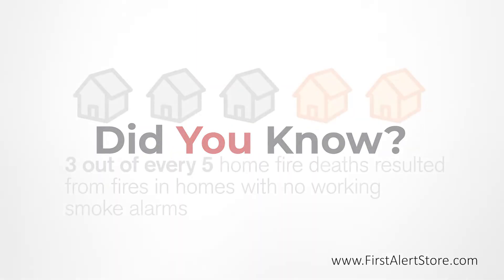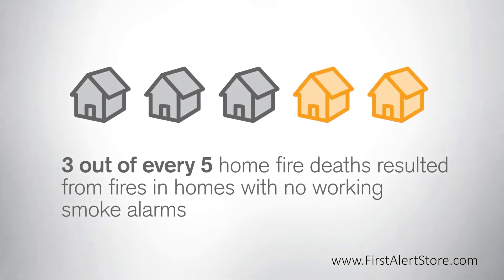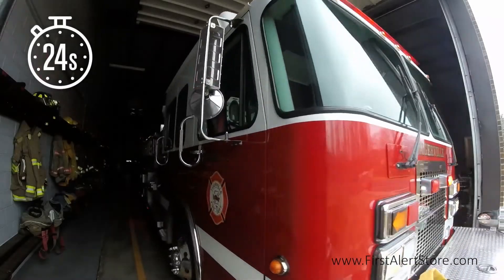Did you know that three out of every five home fire deaths resulted from fires in homes with no working smoke alarms? Or that a fire department responds to a fire every 24 seconds in the United States?